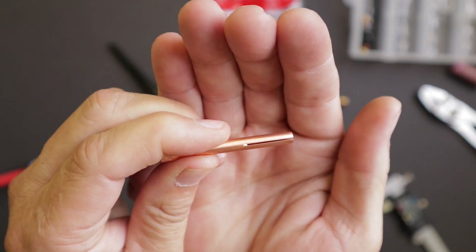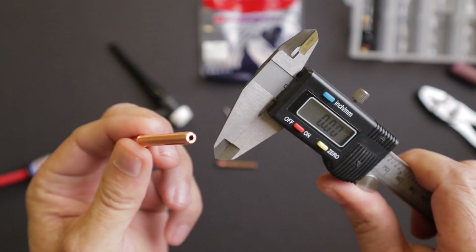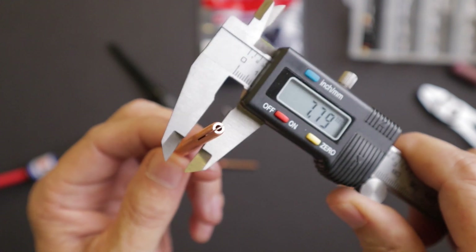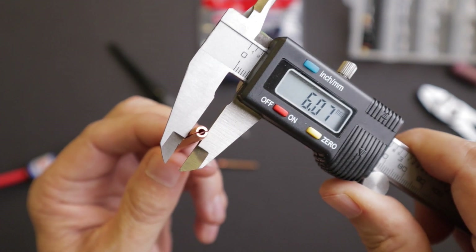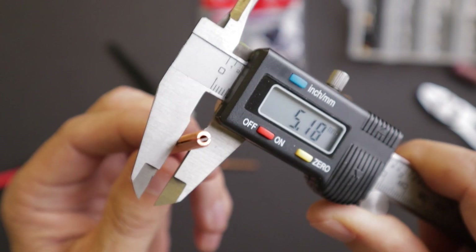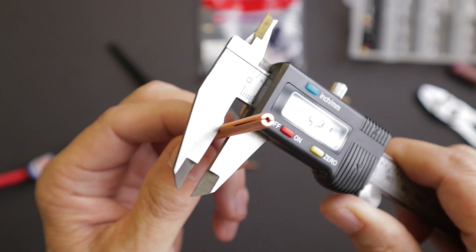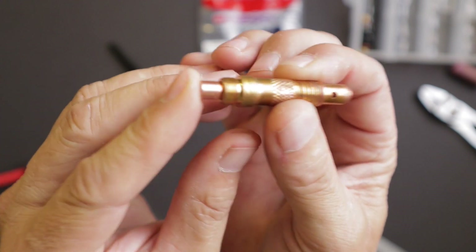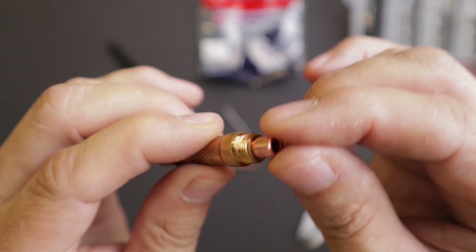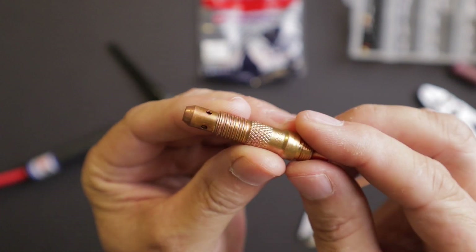This collet I have modified. The one right out of the package was 5.27-5.29. The one I've worked over reads 5.25 clear up at the end, 5.20 in the middle, and 5.18 at the tip. I took it down to try to match the original CK Worldwide collet that was made to fit in the torch. And when I put that in, see how much closer it fits — it goes in there much farther than before. Now I've got a nice gap between the collet and the collet body so the gas can flow through, down through the collet, and out where it's supposed to.